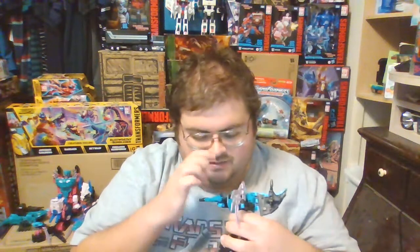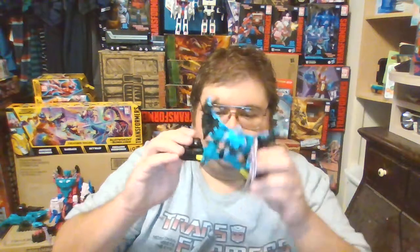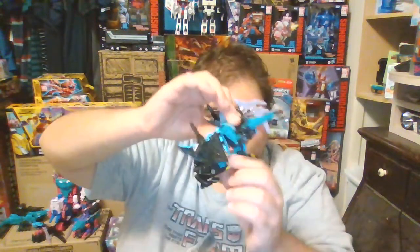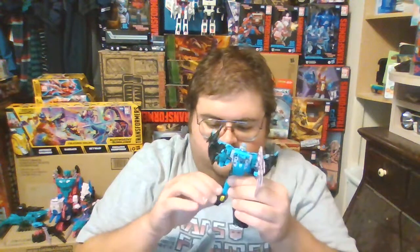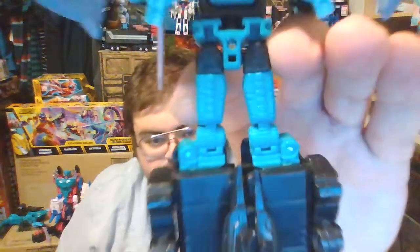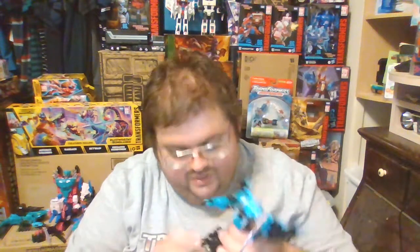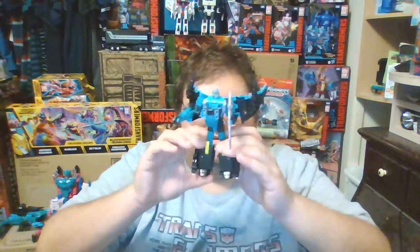Bicep swivel, hinged elbow, and the arms can ratchet inward and outward at the wrists, mainly due to transformation. Ball joint at hips so the legs can go out, but they can't go a full 180 degrees so Sea Wing cannot do a split. The legs can go forward or backward quite a lot. Swivel-jointed thighs, and even though the knee joints look like ratchets on the back, they're actually hinged joints. There's no articulation in the feet whatsoever. Just like Cutthroat, there's no way of locking the beast mode legs in place — they just kind of sit on the sides of the shins of the robot mode legs.